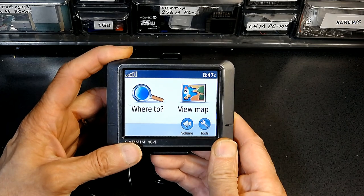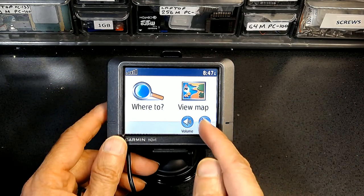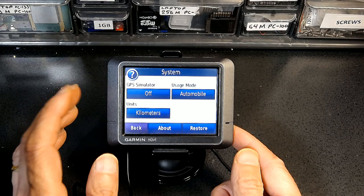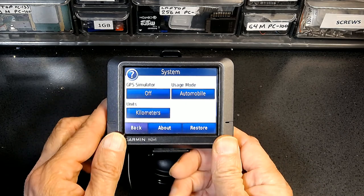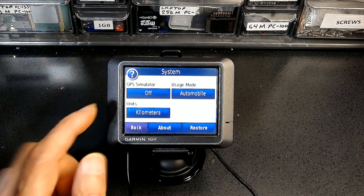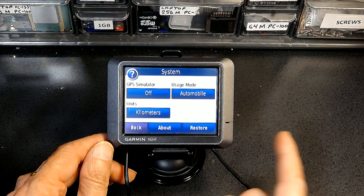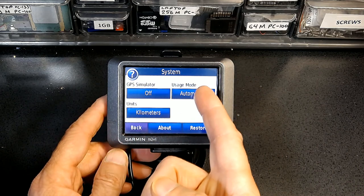Once the unit is mounted, the first thing you need to do is customize the GPS based on your specific needs. Go to Tools, then Settings, then System. The GPS Simulator has to be off — it simulates a GPS signal for indoor use, but you don't need that while driving. The GPS simulator comes in handy if you're entering a tunnel or underground streets where the satellite signal is near zero — the GPS will assume vehicle speed and position based on the entry speed before the signal was cut off.